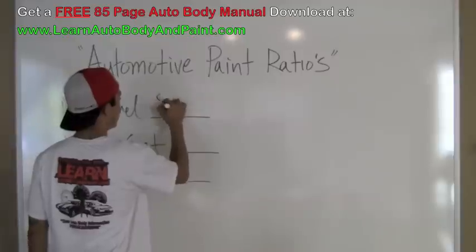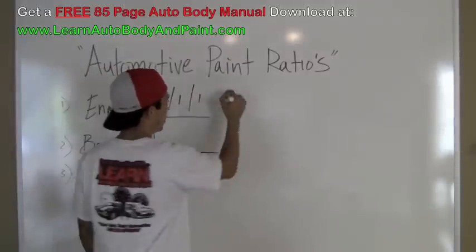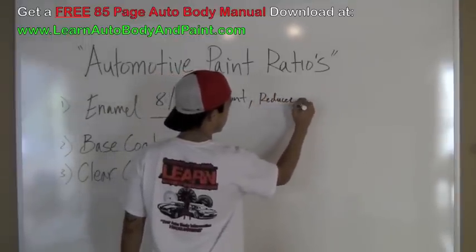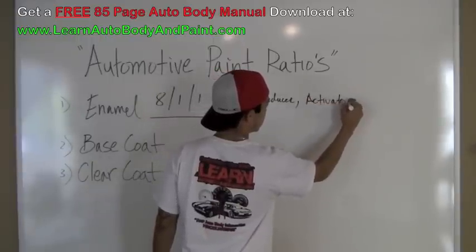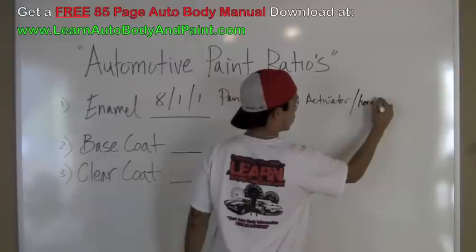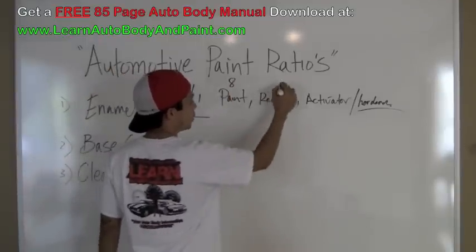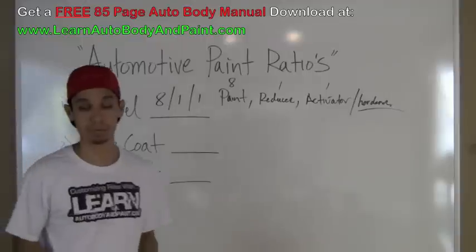So basic enamel: 8:1:1 — paint, reducer, and activator, which is hardener, same stuff. Say we're doing 8 cups of that, 1 cup reducer and 1 cup activator. That's your mixture. Pretty simple.